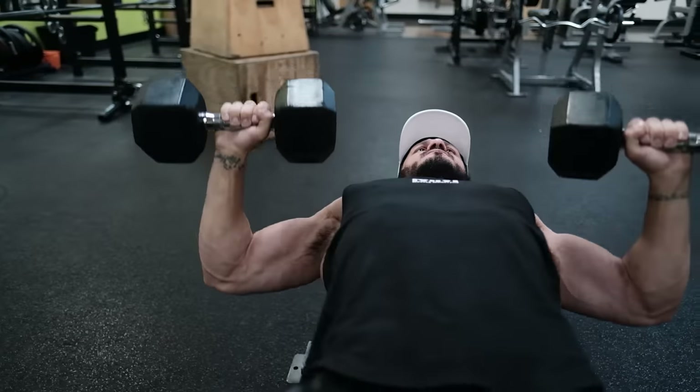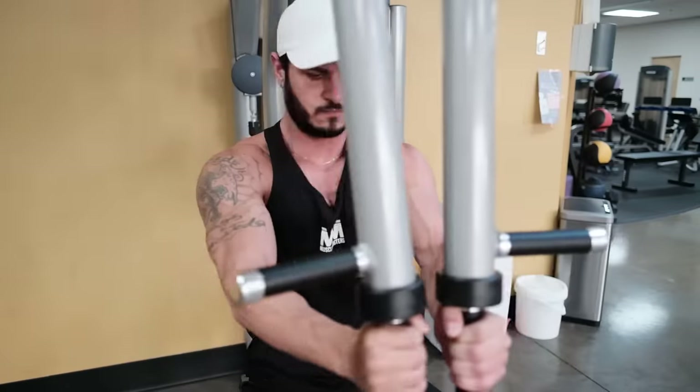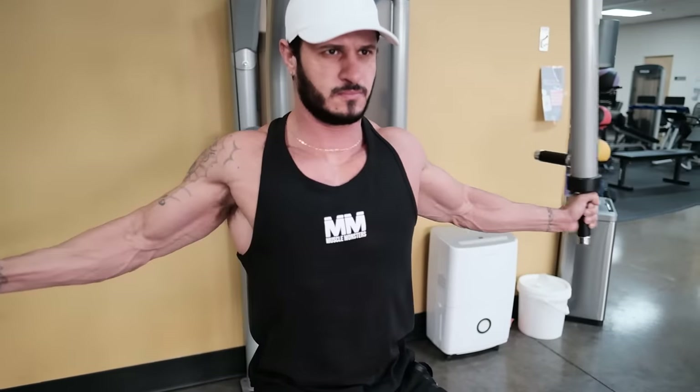Furthermore, with proper exercise selection, spreading weekly volume throughout sessions, and fatigue management, it's possible to circumvent a lot of these potential concerns for more experienced lifters.